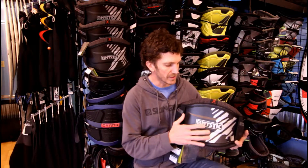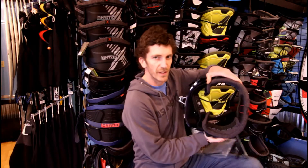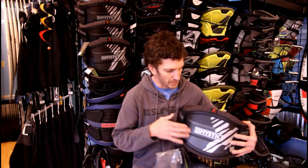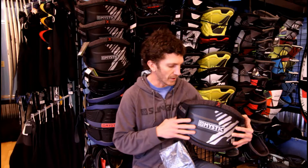Hi, this is DJ with Kite Paddle Surf and I'm here to review the Mystic Majestic X harness. This is one of the newer style harnesses that's stiff. It's kind of based off the Ride Engine concept of a single piece stiff harness, but what Mystic has done is they've really refined it and built it out of carbon, so it is lighter than almost any of the other stiff harnesses on the market.